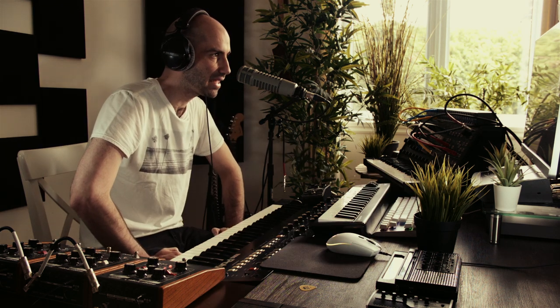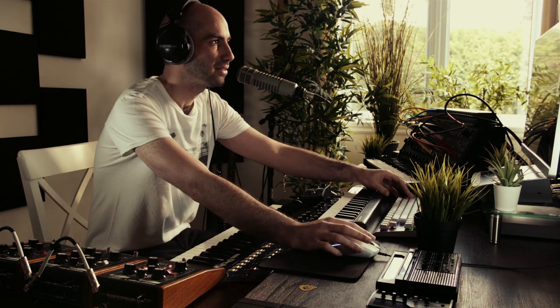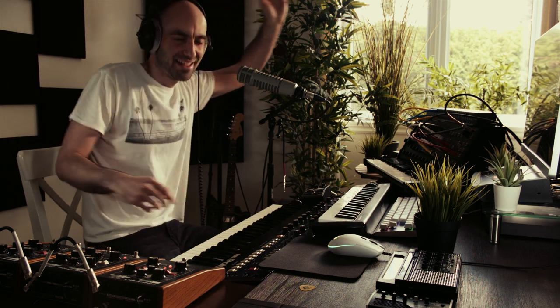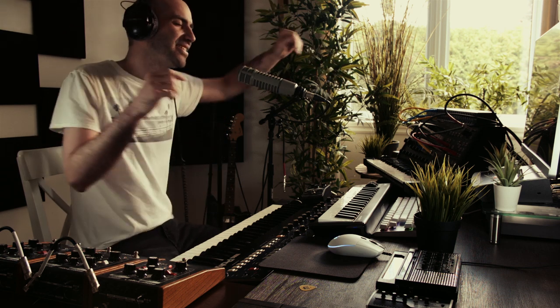That's it for the first round of vocals. Let me double it up: Hey hey hey, this is way of life, take me to your home tonight. I might do a harmony in the chorus — cause I'm ready, this is way of life.